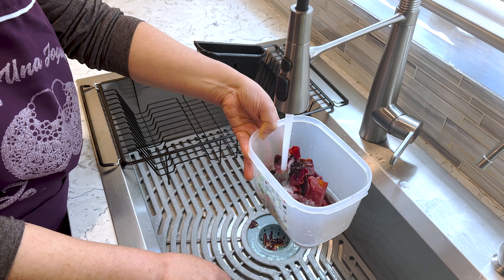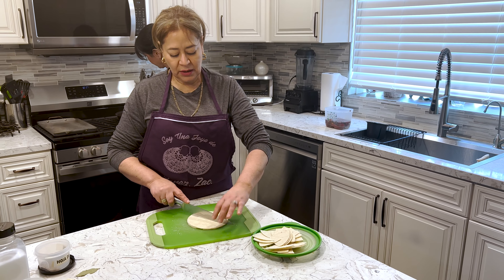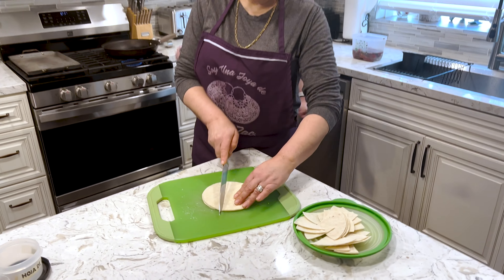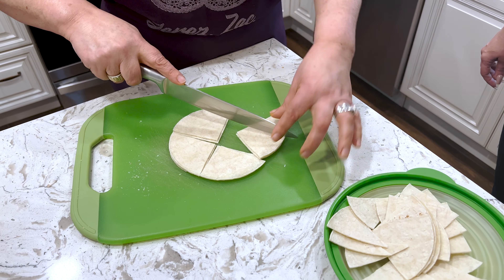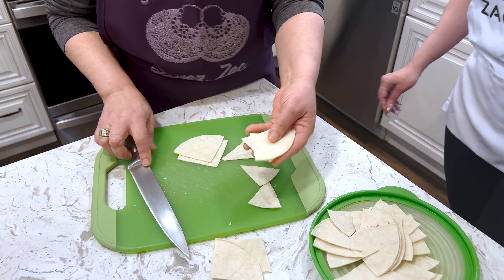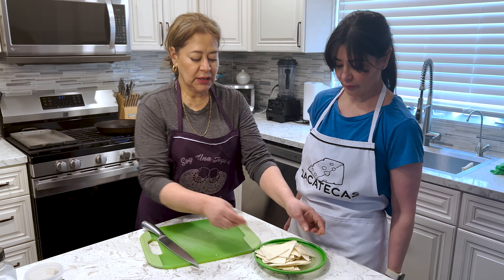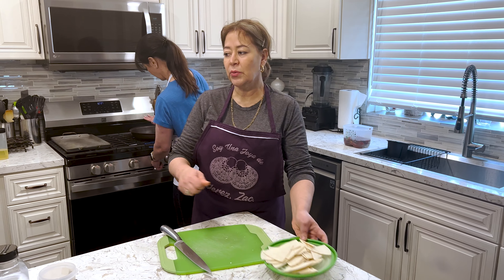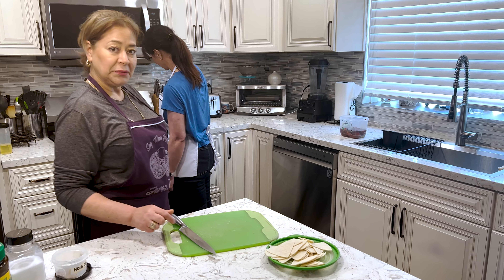Ahora vamos a cortar las tortillas para hacer los chips. Vamos a cortar a la mitad y luego a la otra mitad — un triángulo, ¿no? A mí me gustan así. Hay personas que si lo quieren más chico, lo pueden hacer así. Y ahí voy cortando, y luego los voy a poner a dorar. Ya tengo mi aceite listo para ponerlos, y voy a seguir cortando y luego ya les enseño cómo queda.